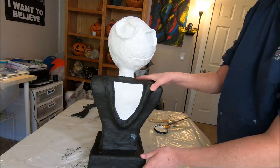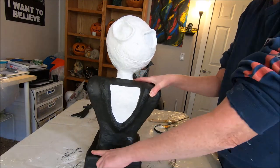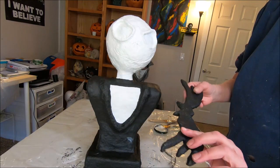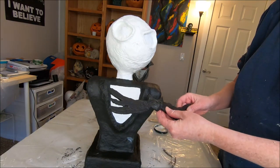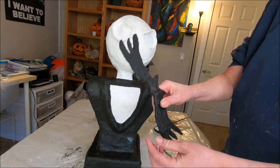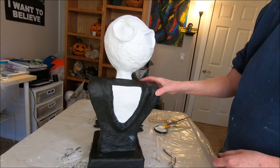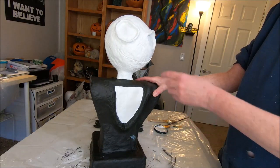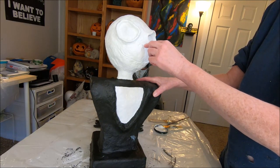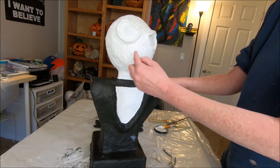I'm going to have to go in and touch up some areas where I splotched some paint, going in with black paint to fix that. I'm also going to give the bat bow tie another coat of black paint where some areas didn't get completely covered. Then we'll move on to filling in the eyes with black, his nostrils, and drawing in his mouth with the little stitches once this is completely dry.